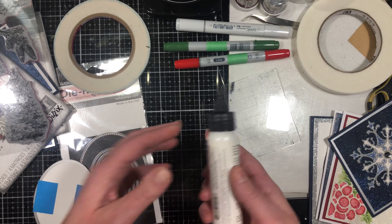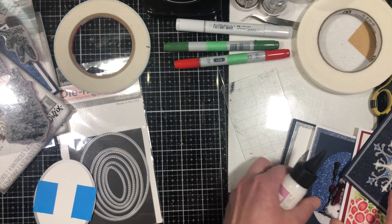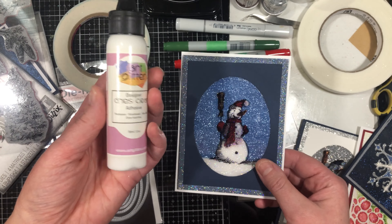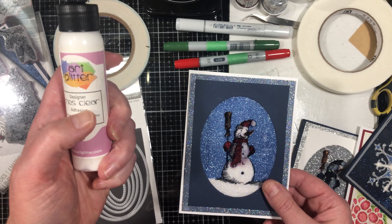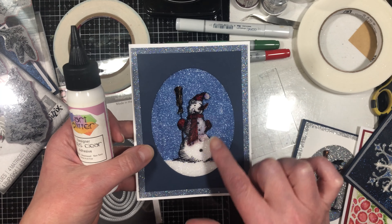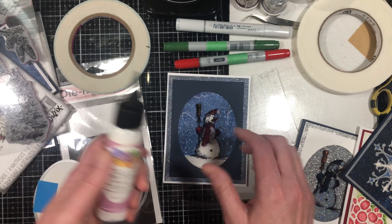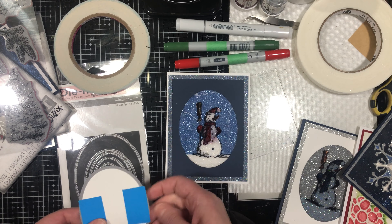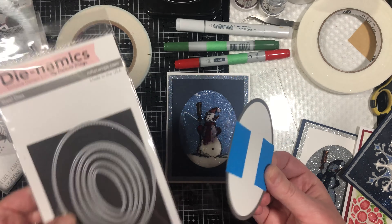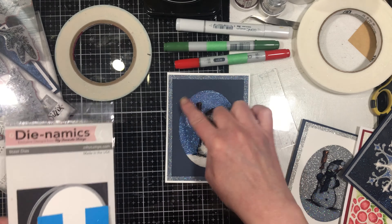For the glue — here's the snowman card — for this particular technique I use Art Glitter Glue. It's a glue meant to use with glitter and it dries completely clear. You need something that's going to dry completely clear or you won't be able to see your design. I also have an oval cut out here, so you want an oval die set and some tape to hold your die in place so that you get it perfectly centered on your mat for your card.